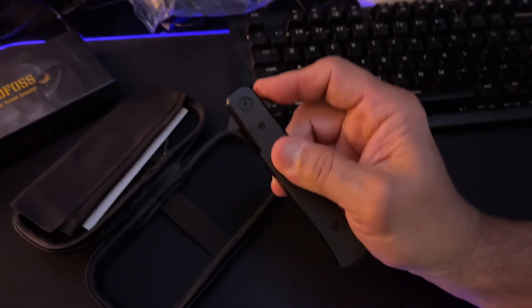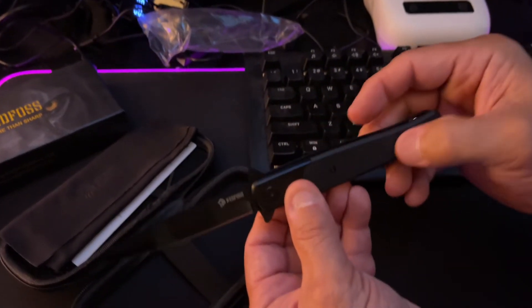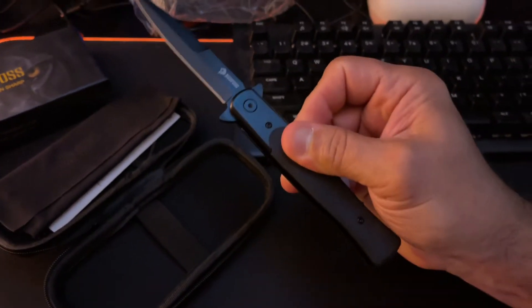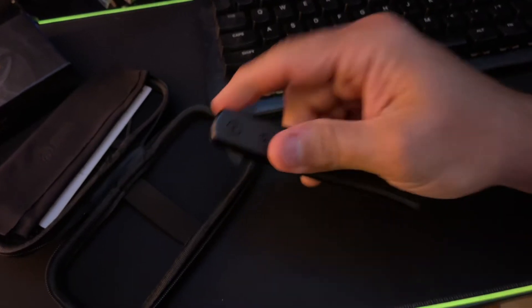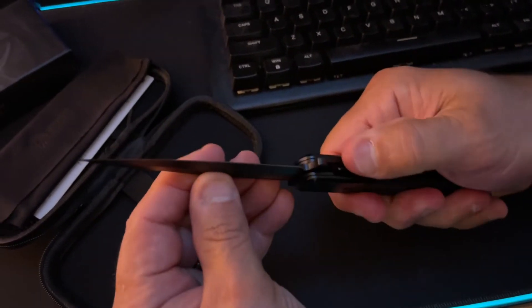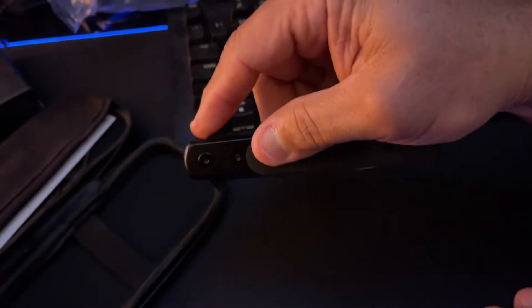You guys ready to flip it? Let me flip it. Three, two, one. Whoa! You guys want to see that again? It has a locking mechanism, so we can just do that. It's smooth. I'm going to do that again — I'm just like a kid in a candy store. I'll do it sideways. Boom. It is a serious, serious contender in my knife collection.